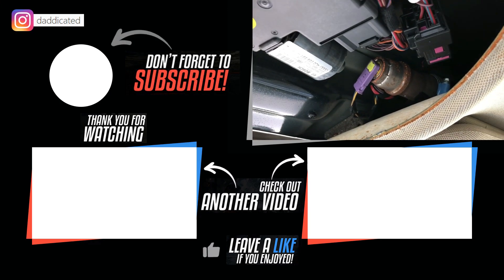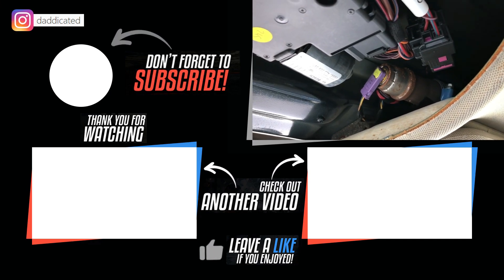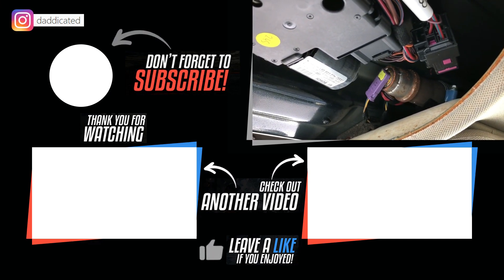Thanks for watching. If you enjoyed this video, give it a thumbs up, don't forget to subscribe, and I'll see you next time.